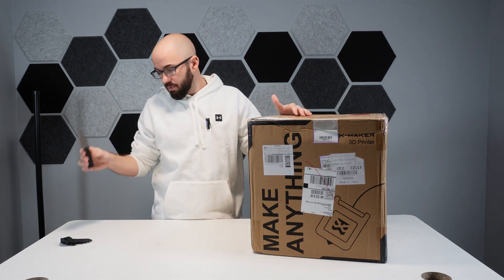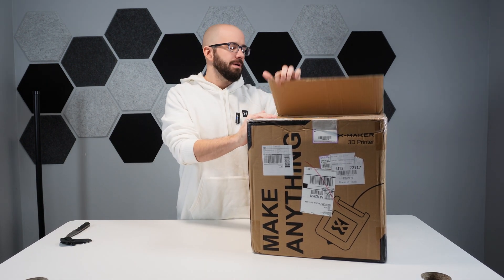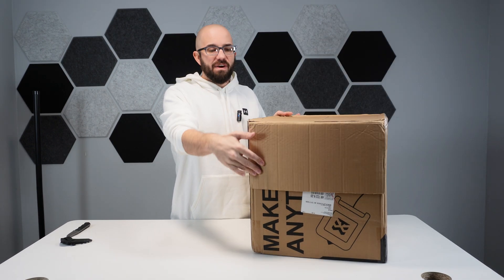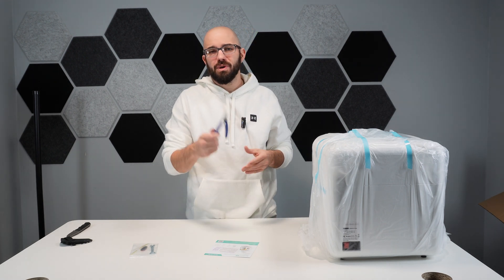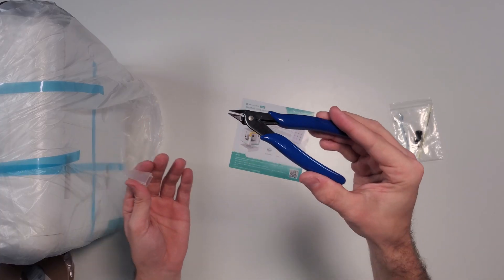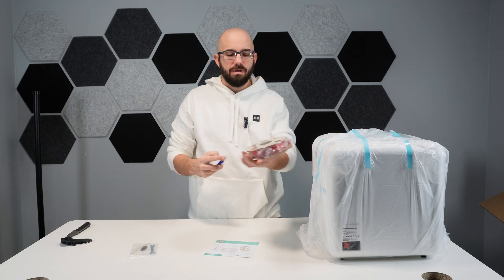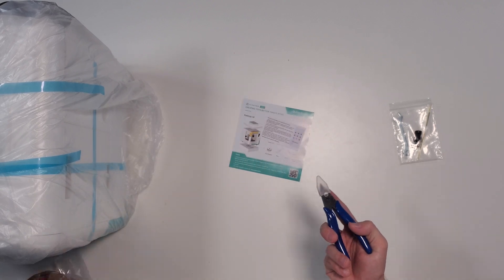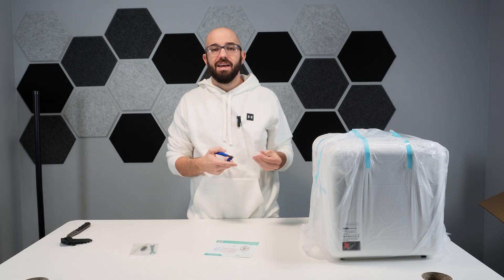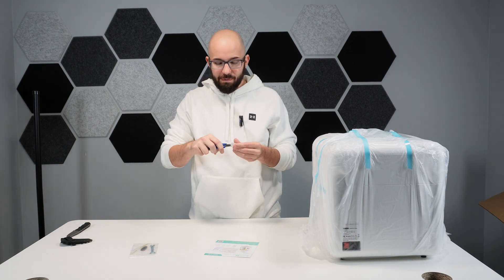I've been around 3D printers for a while — had four or five different ones over the years. We're going to unbox this and check it out. First up, we have some side cutters. These are used for cutting the filament — whether you want to cut some off, put a different color in, deal with a kinked edge, or clean up prints when they're done. Very useful, so keep these around.